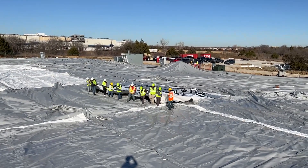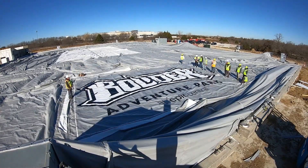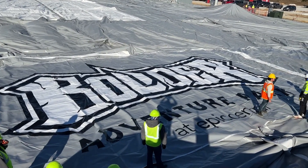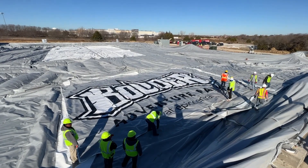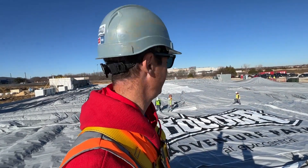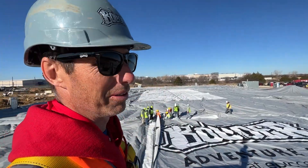The banner is on site. Look at the size of that banner. The banner's out. You'll see it once the dome goes up — that banner's gonna be front and center, right on the side of the dome. And then the front, we've got a whole different sign.